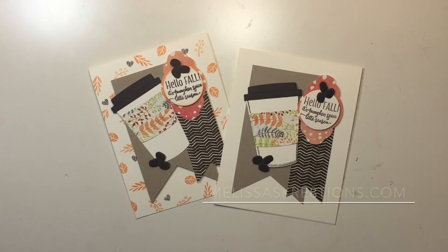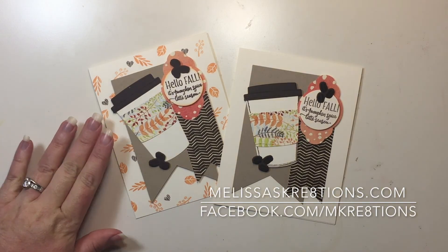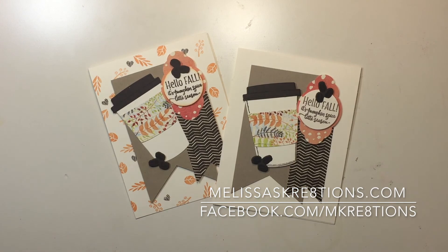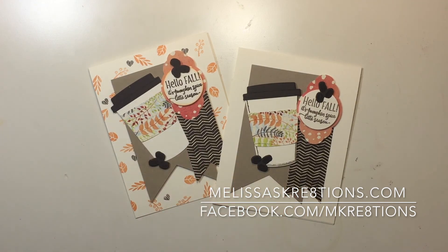And there are our beautiful coffee cards! Let me know which one you like better — with the background or without. Thank you so much for joining me. I hope you enjoyed the video. If you did, please give it a thumbs up, hit that subscribe button so you can be notified of future videos, and leave me a comment to let me know which one you like. You can visit me on the web at melissascreations.com and follow me on Facebook at facebook.com/mcreations. Thanks so much, guys. Stay caffeinated. Bye bye!